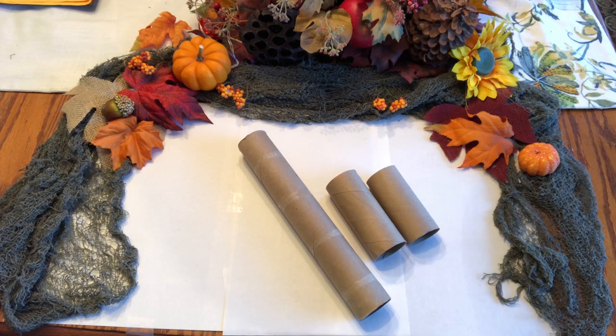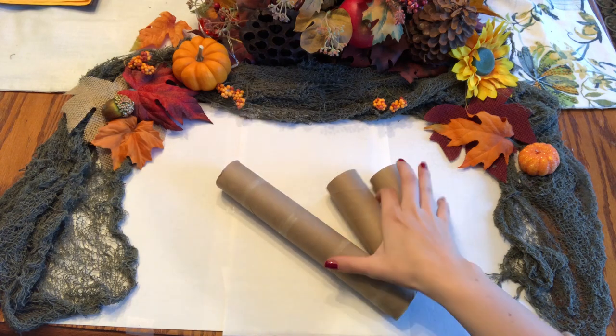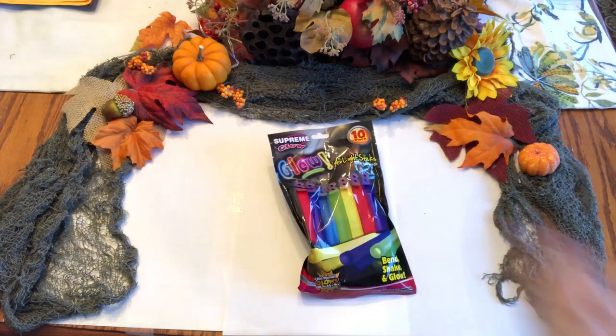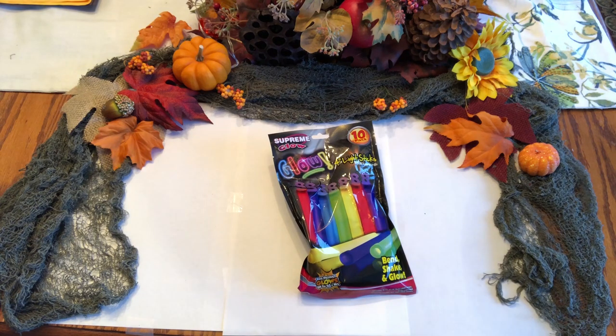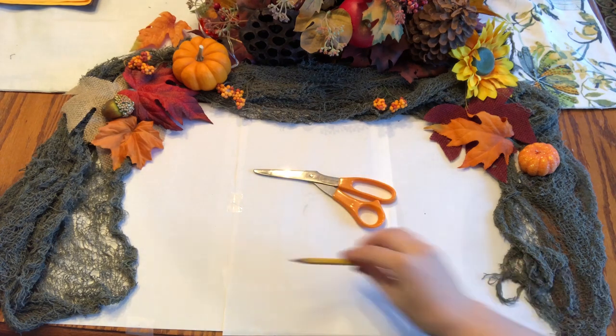To get started you will need either empty paper towel rolls or empty toilet paper rolls, glow sticks, scissors, and a pencil.